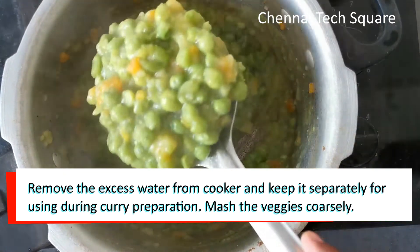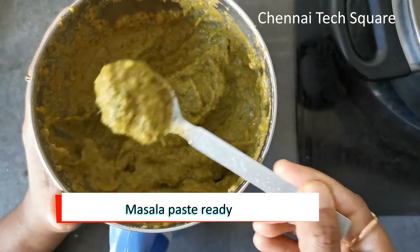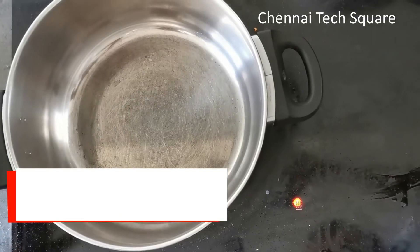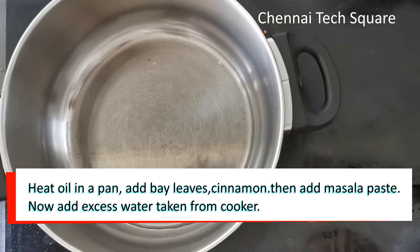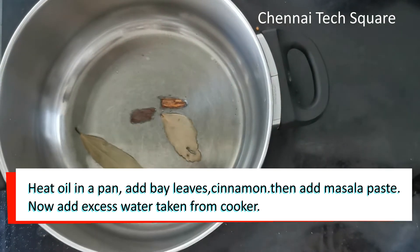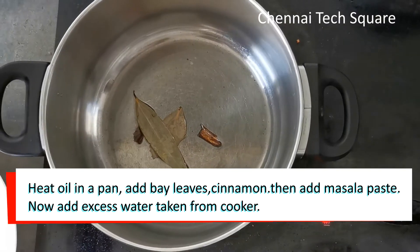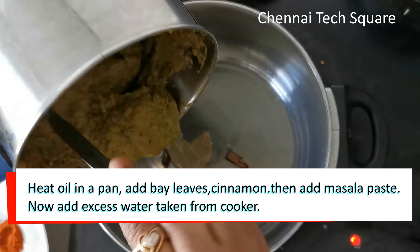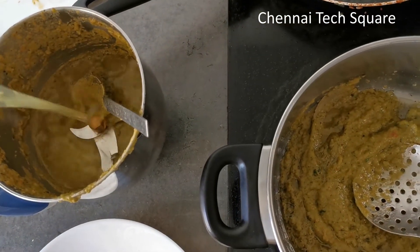Mash the pan with masala and soda, mash the pan with the dip. Mash with a consistent masala paste. Mix and put the oil into a pan. Add the masala paste.